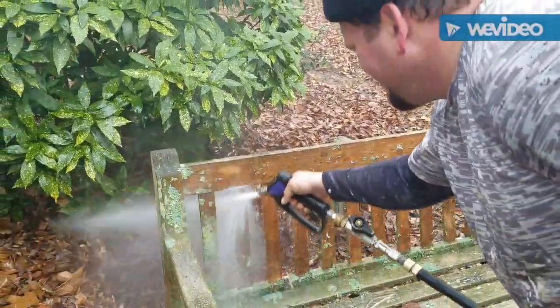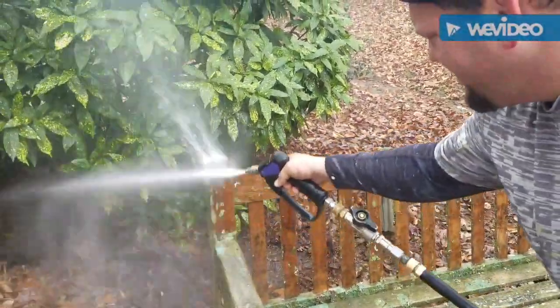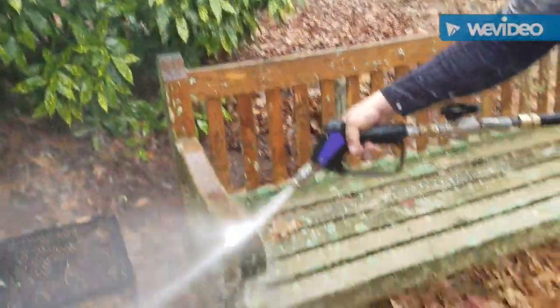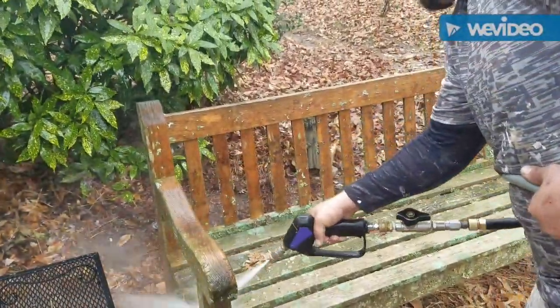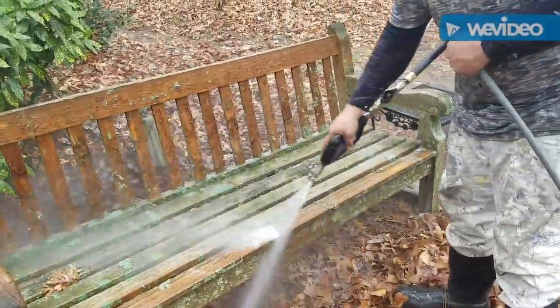It does require just a little bit more pressure to remove that actual physical growth instead of just surface cleaning, because this does not look anywhere near this nice in a long, long time.